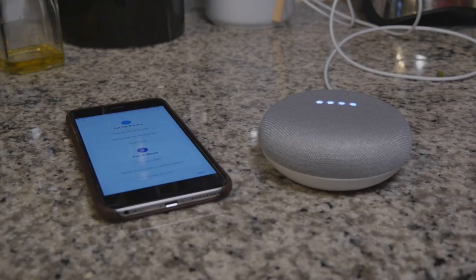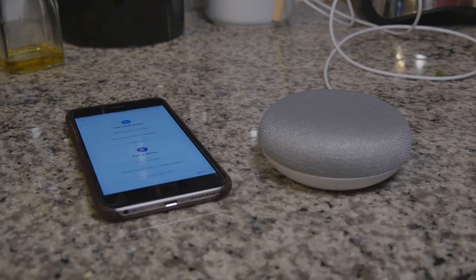Hey Google, what sound does a whale make? The device plays a whale sound. Hey Google, how long would it take to visit every restaurant in New York City? The device responds: assuming no turnover among restaurants and eating three meals a day, each at a new restaurant, it would take approximately 8,361 days — which translates into approximately 22.9 years.